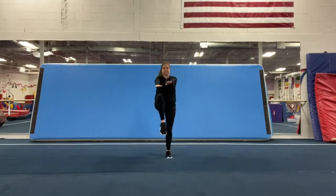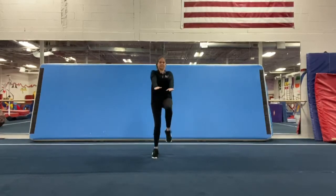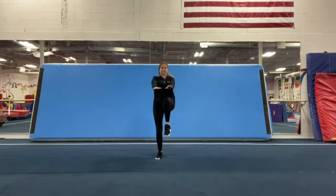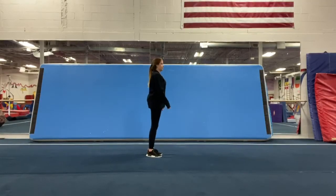One, two, three, four, five, six, seven, eight, nine, ten, eleven, twelve, thirteen, fourteen, fifteen, sixteen, seventeen, eighteen, nineteen, twenty. Now we're going to practice our butt kicks. We're going to do this for 20 seconds.